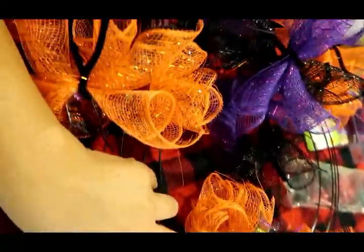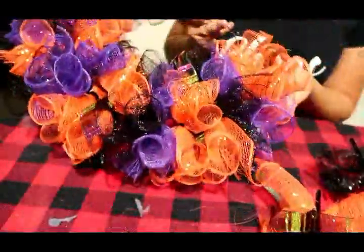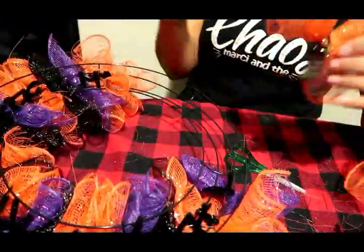I'm going to go fasten those on and show you what it looks like. Here's how it looks on the back, and here's the front so far. You guys can just watch me as I put them on.